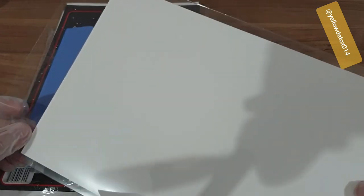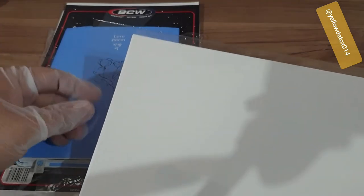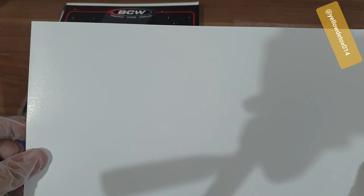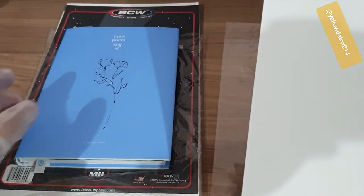Apparently this comes in a combo — other than the comic bag that you get, you'd also get the acid-free backboard. I'm not sure what I can do with the backboards but I'm just going to keep them anyway.